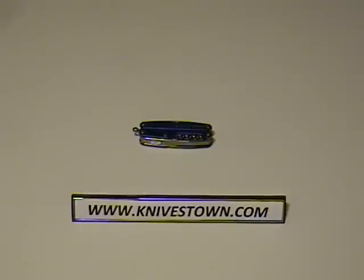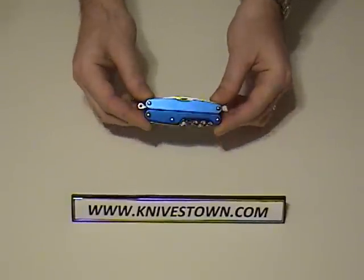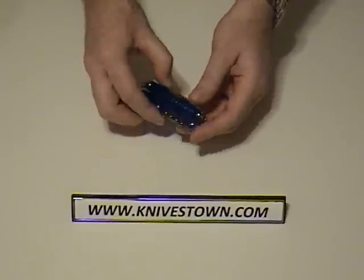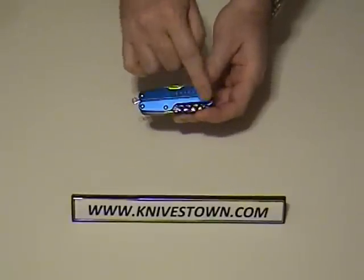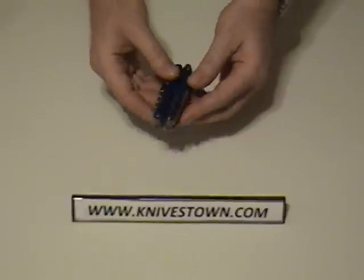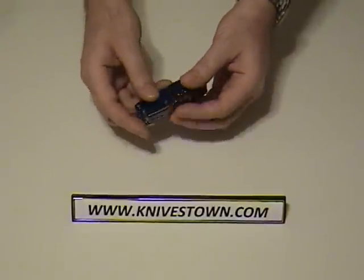Hi, Bob with Knivestown here. I'd like to do a review for you today on the Leatherman Juice multi-tool. This particular model I have here is one of the Juice lineup. It has blue scales on it and you can get different colors. This particular model has 14 tools.